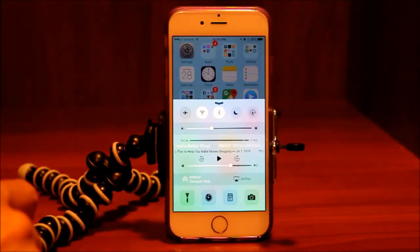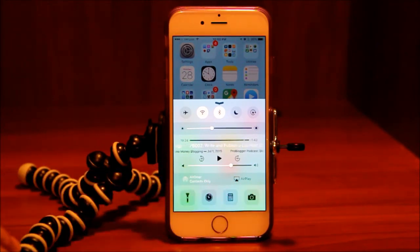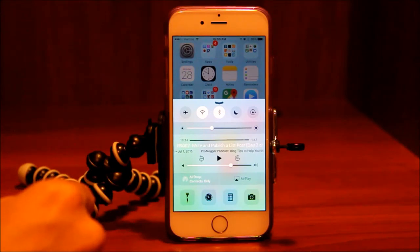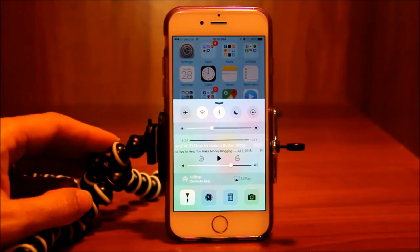AirPlay is used if you have an Apple TV. Your flashlight button turns it on and turns it off. So if you're in the middle of the night walking somewhere and you don't have a flashlight but you have your phone, you swipe up to get your control center, hit the flashlight, and you're good to go.